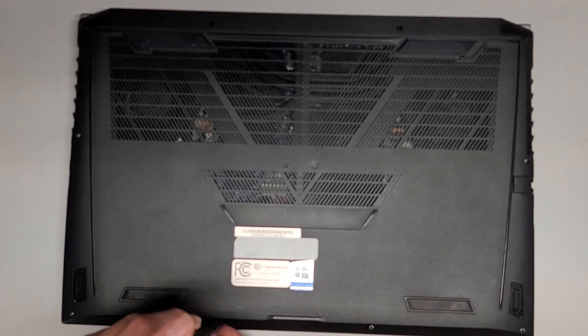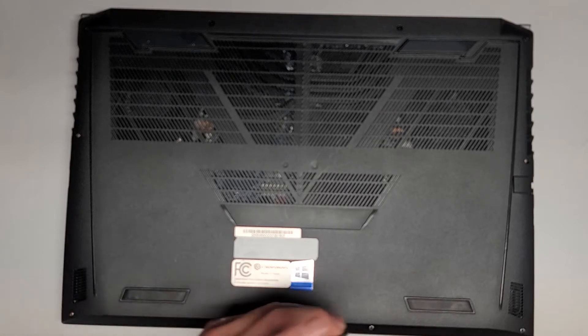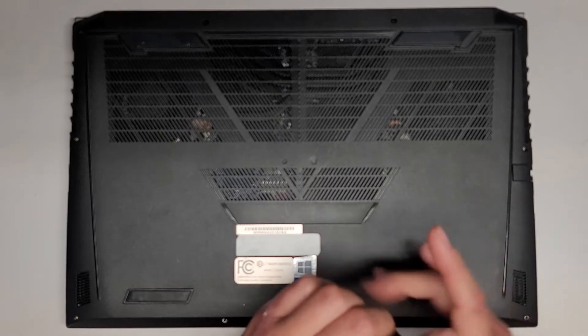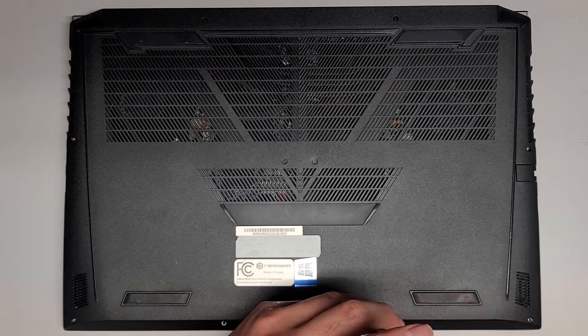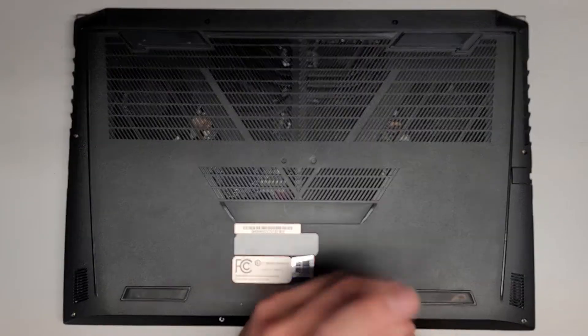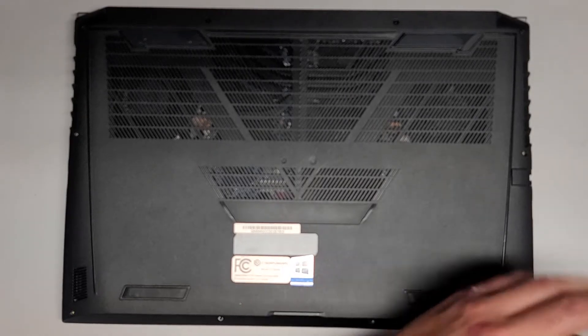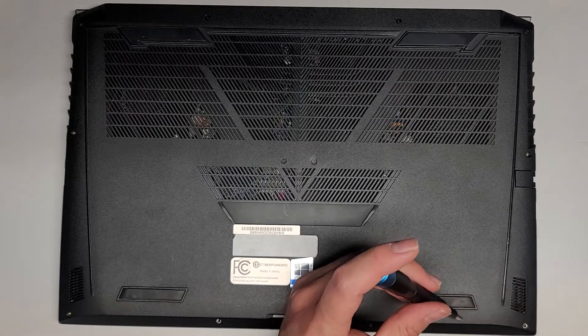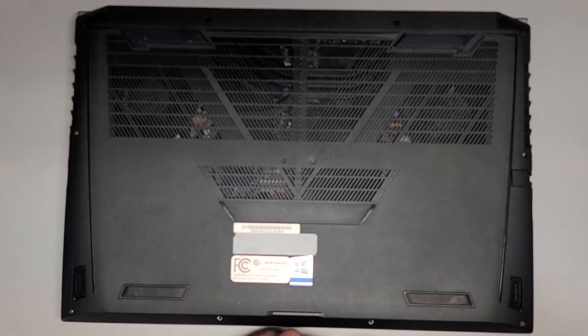Some of these screws are also kind of staying in place. Sometimes they'll have little washers that hold them in place, but in this case I think they're just getting caught on the plastic casing. Also, this one has a burnt-up charge port.